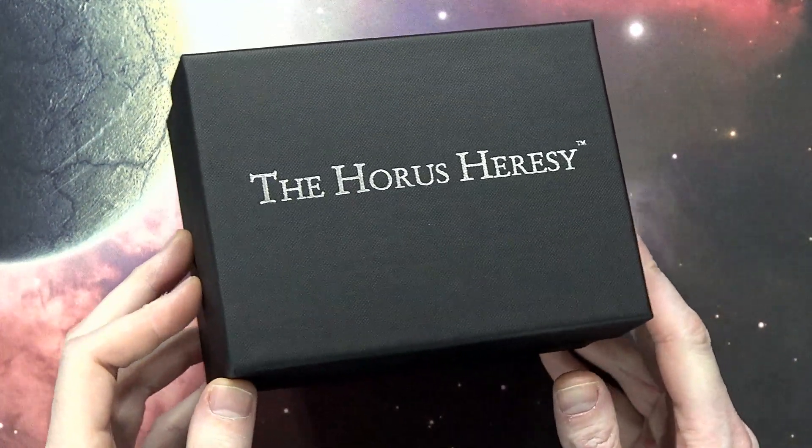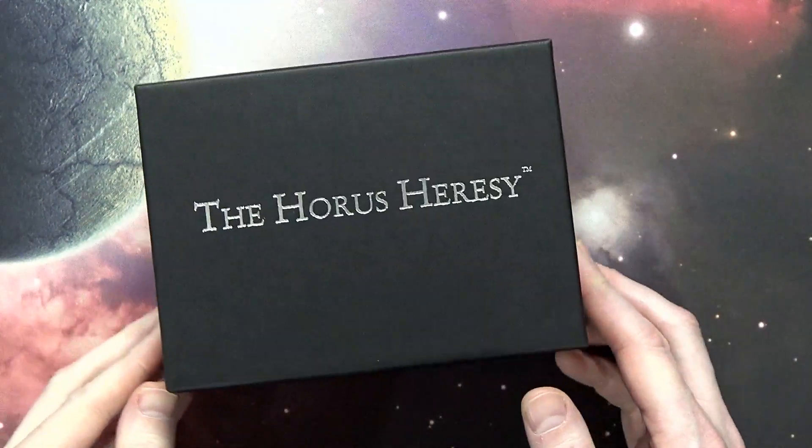Today we're going to take a closer look at Leman Russ, the Primarch for the Space Wolves.